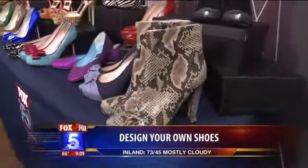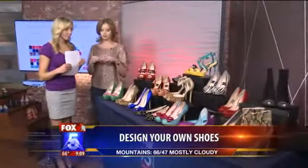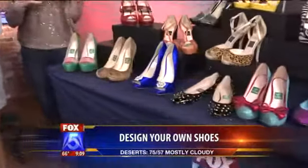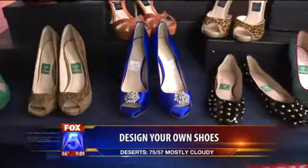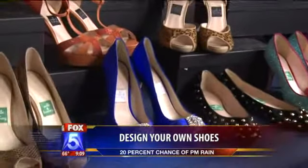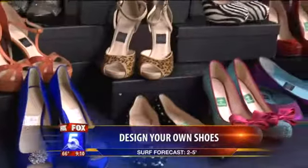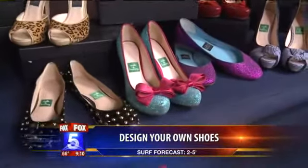Bridal trends — ever since Sex and the City, brides want blue. We've had fantastic brides do bright cobalt blue, very reminiscent of the Manolo Blahnik that Carrie wore on Sex and the City. Brides also like a little bit of bling. We have those fantastic blue glitter shoes that were made for a bride in London, with a little pop of pink in front.